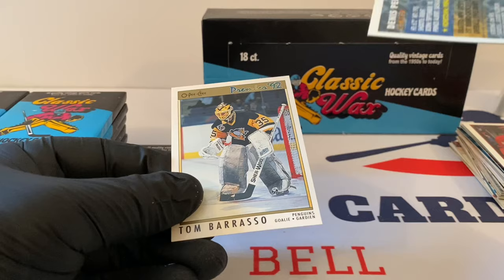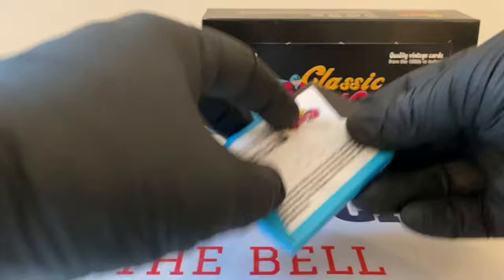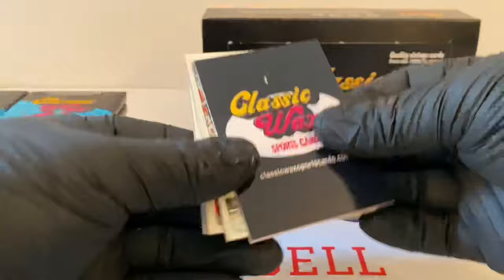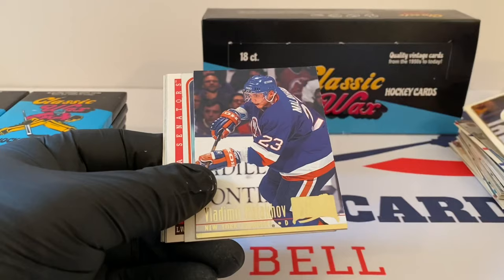Dennis Peterson, Topps Finest. World Junior Championships card. Nice Tom Barrasso from OPC, 92 Premier. Doug Wilson — great player, I'm sure he's in the hall. Alexander Mogilny — another great player. Ed Westphal, Topps Finest. Garth Butcher, Premier. Vladimir Malakov, Fleer Ultra.